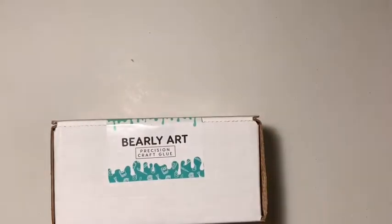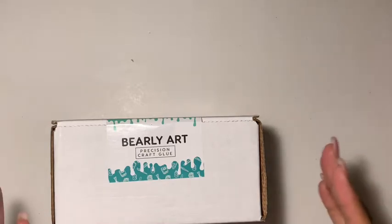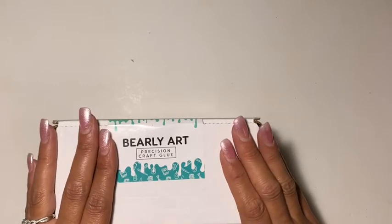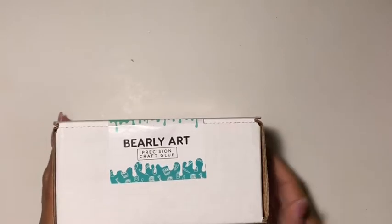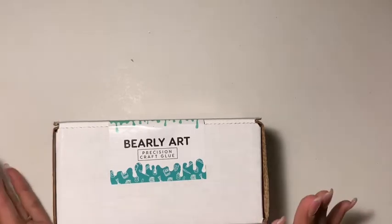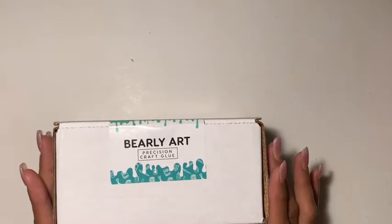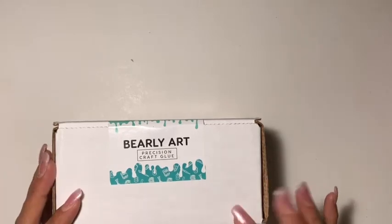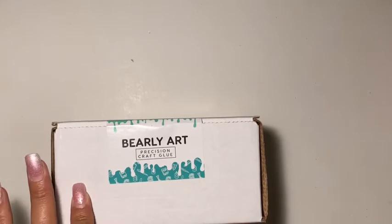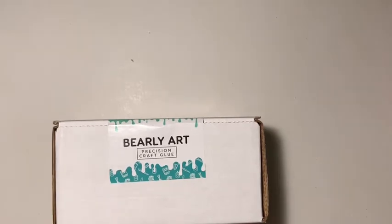I've seen a lot of people do reviews on this glue, and I'm a little mixed up because some of them you can tell were affiliated with the brand. Until I saw Miss Sunshine give an honest opinion on it, and I was like okay, I'm sold. This has been compared in some cases to the art glitter glue, which is a little pricey for me. But for the amount of money you'd spend on a small bottle of the art glitter glue, you get way way more with this one.